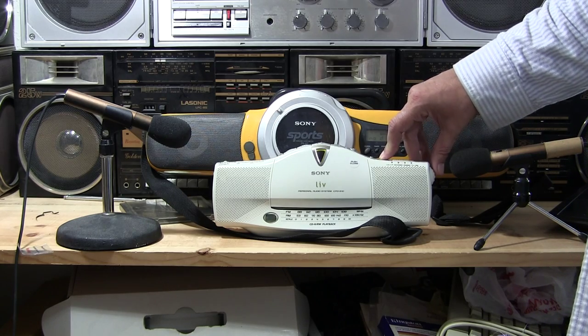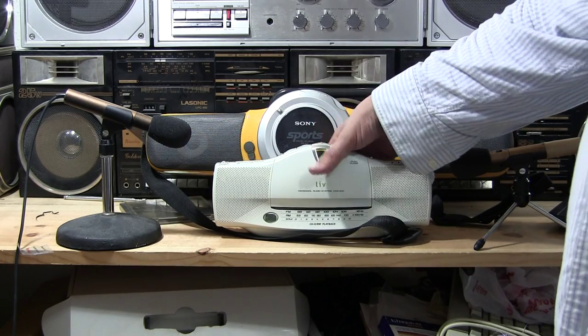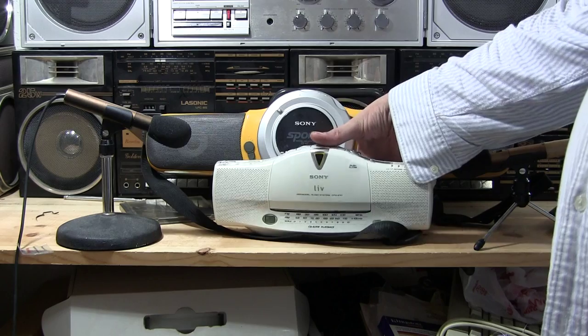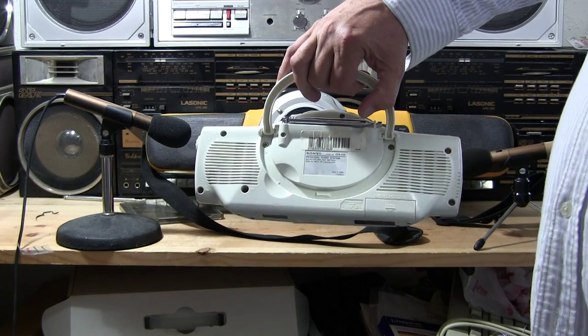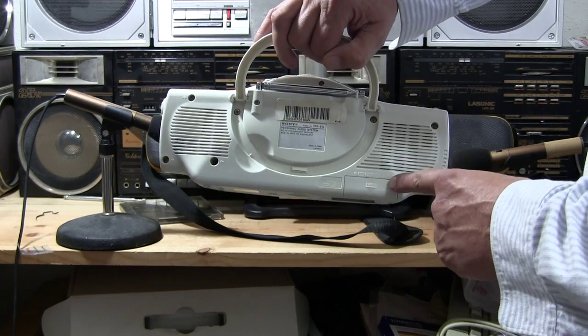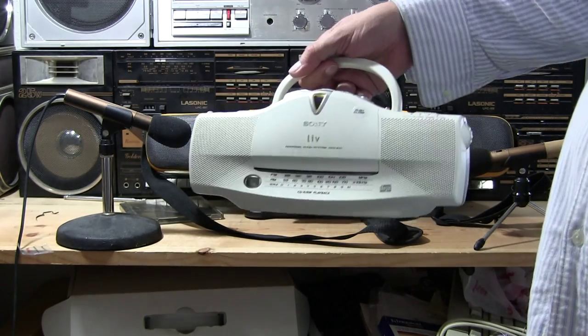So the radio works, the CD player works. It's got an antenna. It's got a little handle. It takes four AA batteries that go right in here in a line. Looks like that. Plays like that.